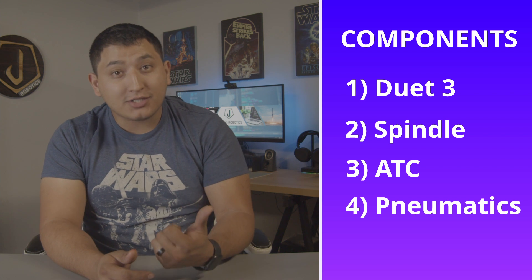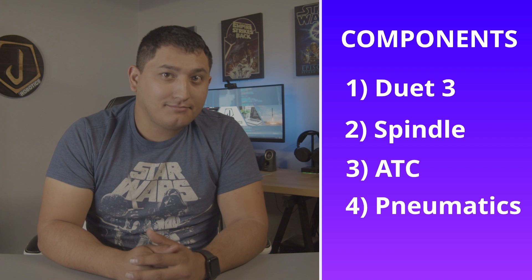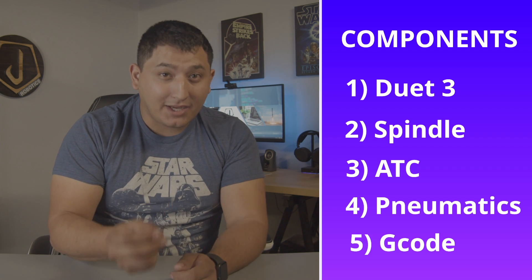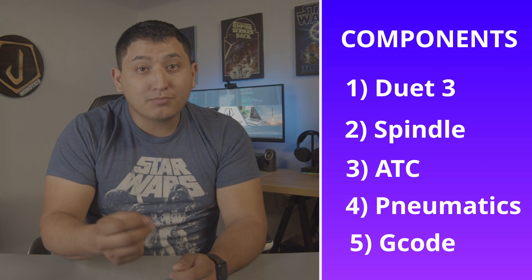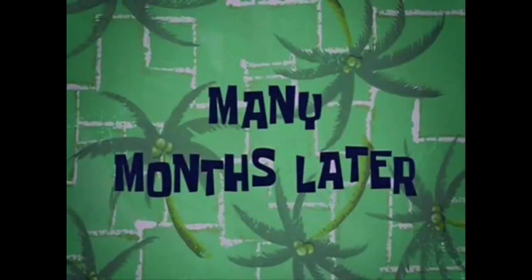Using it would require a complete pneumatic system, including compressor, tank, pneumatic regulators, actuators, and tubing. Lastly, we would need to update the software, the G-code, and the post-processor to support the new hardware. Sounds easy. Let's begin. Many months later.